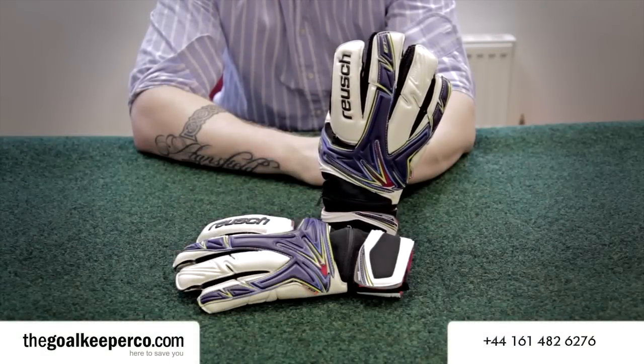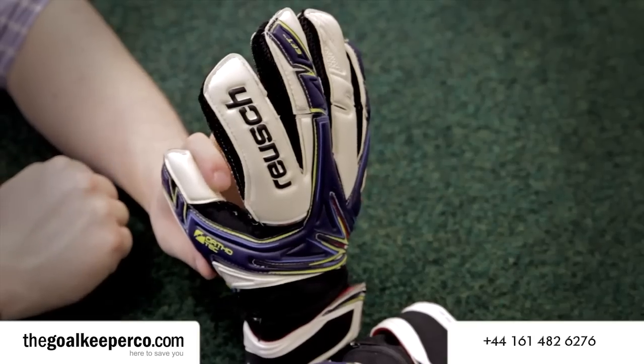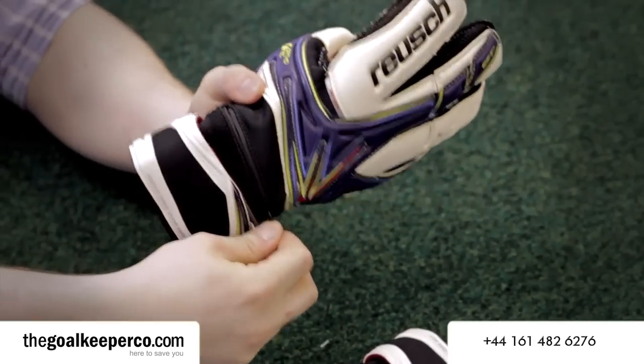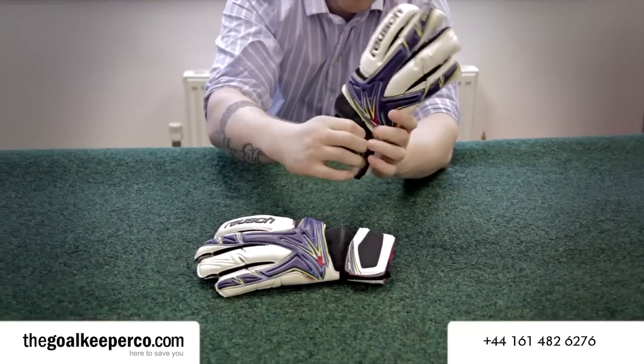Here we have the Reusch Keon Pro Duo M1 Ortho-Tec gloves. These gloves come with Reusch's Ortho-Tec finger protection, which is unique and brilliant in its removable design. As you can see just above the wrist strap, there is a small zip area where the spines can be removed or added based on your preference.